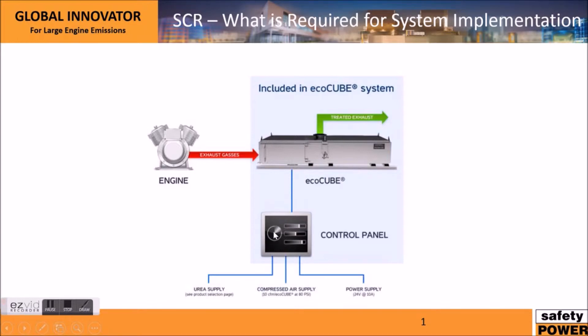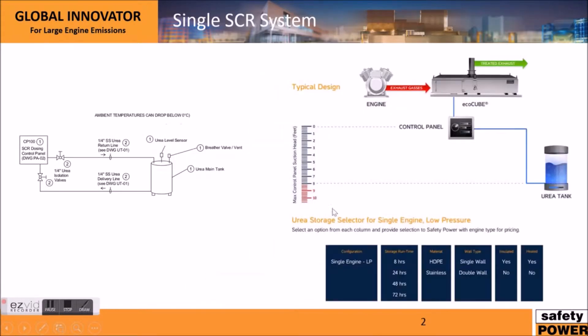What's required by installers or by the site services is a connection between the EcoCube and the control panel. Urea would run through here and there's also some wiring which I'll get into in a later slide. The control panel will require a urea supply and a compressed air supply, which I'll get into in more detail. We also require a power supply: 24 volts DC at 10 amps. Typically we would also require an engine load signal from the engine control panel to our control panel.